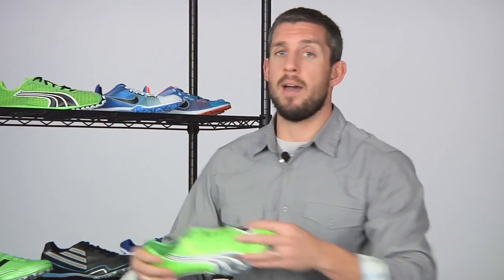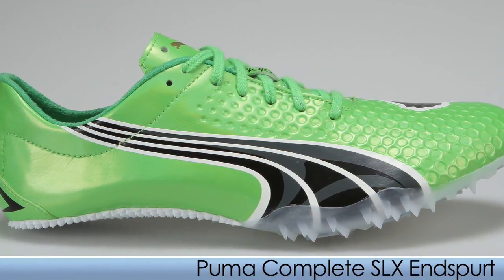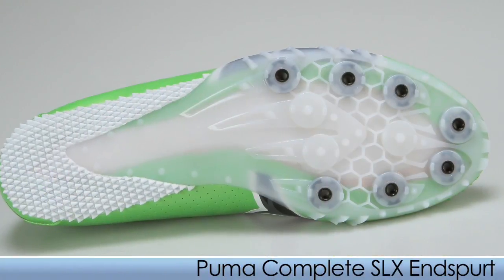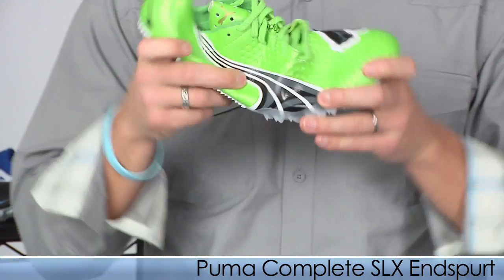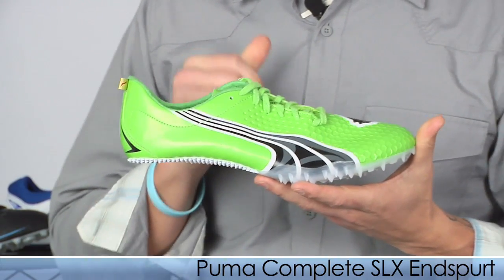Kicking it off from Puma, we have the SLX N-Spurt. This is their high end sprint spike that uses perimeter placement spikes that work well on turns. It's great for those 100 to 400 and relays. It's nice and extremely flexible. This is the SLX N-Spurt from Puma.